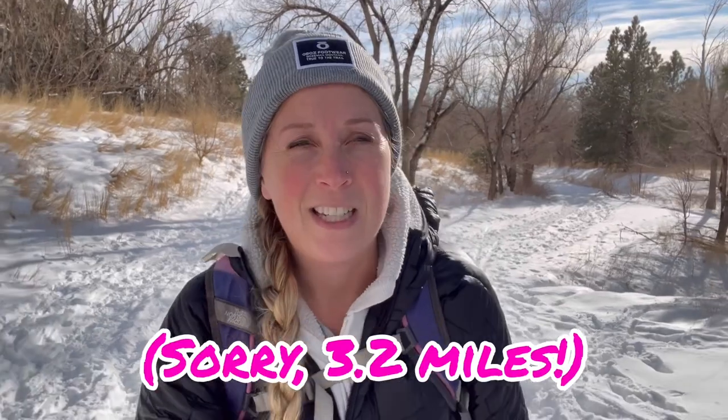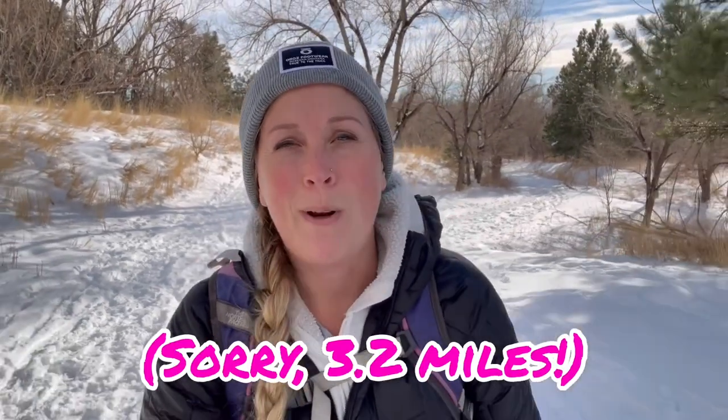This is Mount Sanitas. It's one of Boulder's five peaks, the lowest elevation of the five peaks, and I just love this hike. It's a short one — only 3.1 miles. It's a loop and I love to do this one when I want to push myself but don't have a lot of time, because it's a lot of elevation gain. Let me take you along.